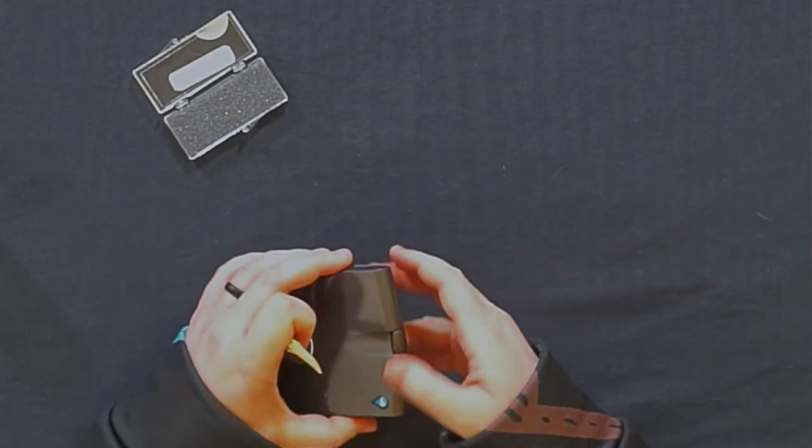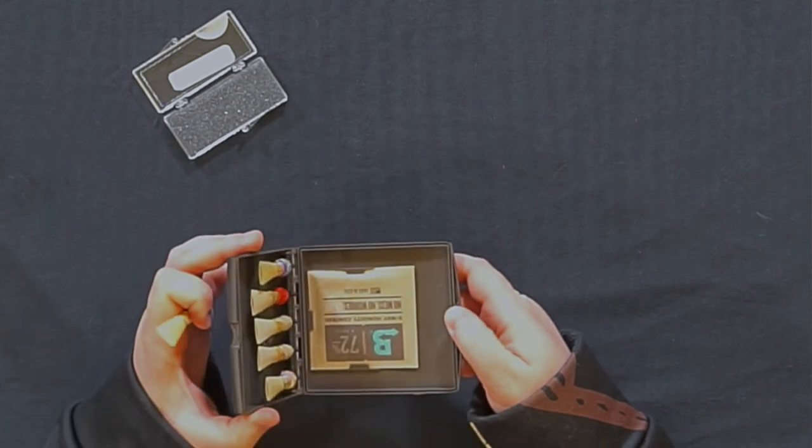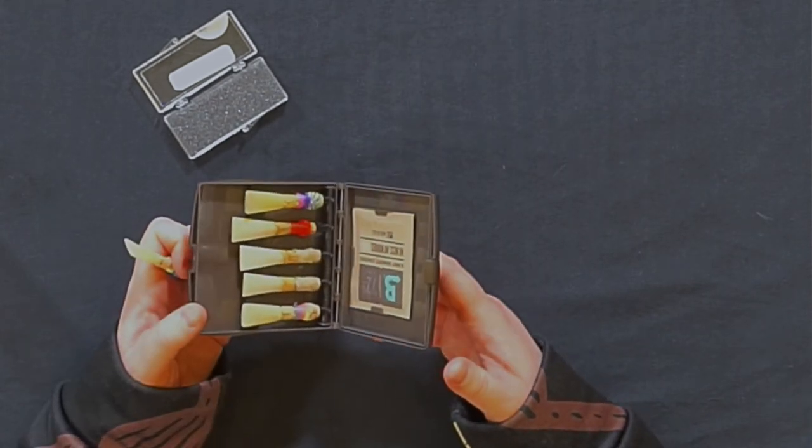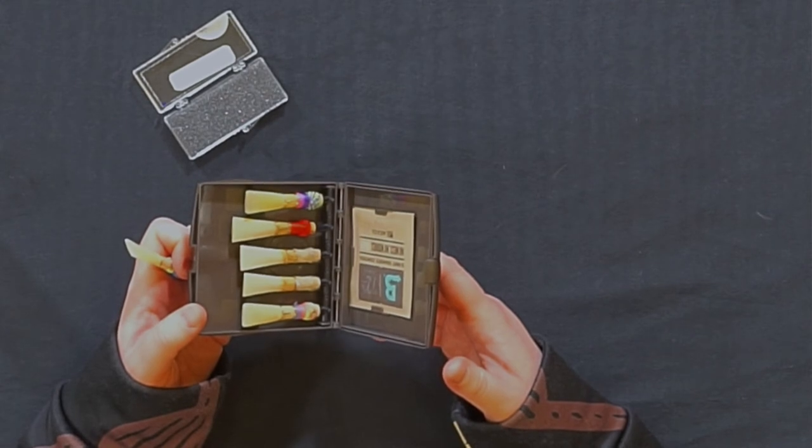You need to let your reed completely air dry when you're finished playing. You can store your reed in the case that it originally came in, but it's not usually the best option for airflow. I recommend investing in a simple case designed for bassoon reeds that allows them to air dry while also protecting them.